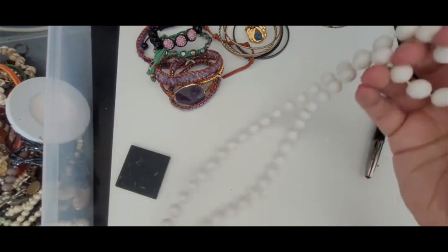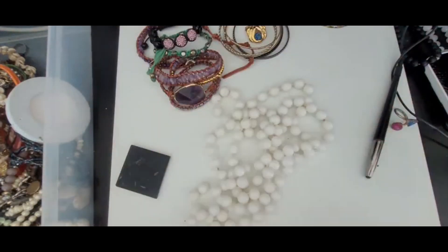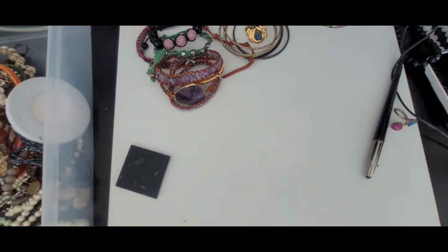This is just a plastic white beaded necklace. This will go into craft because it's just cheap jewelry.